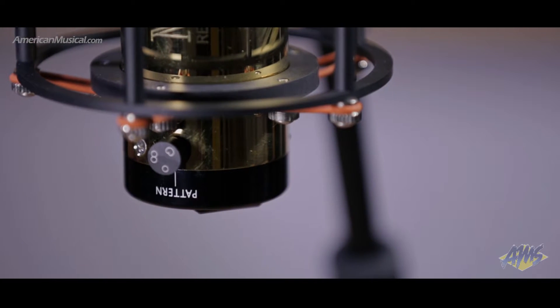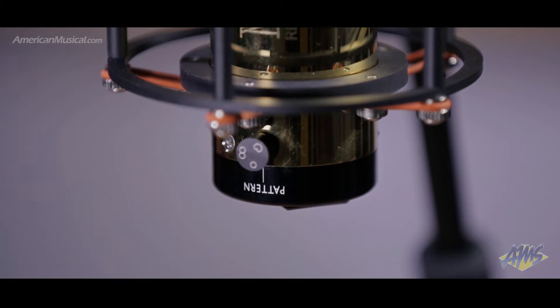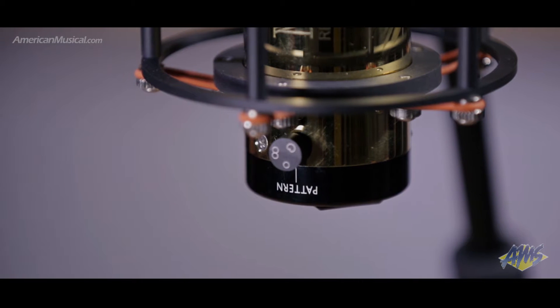The polar pattern control is continuously variable between omni, cardioid, and figure eight positions, allowing the engineer to exactly tailor the proximity effect and achieve the desired character.